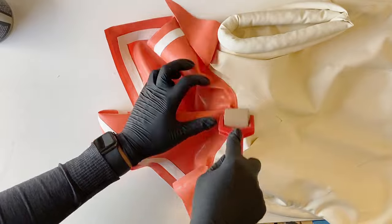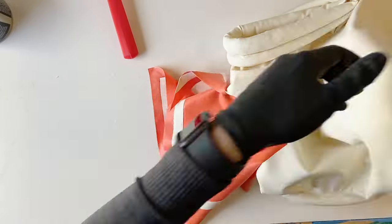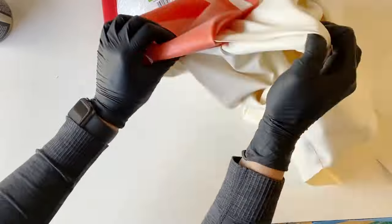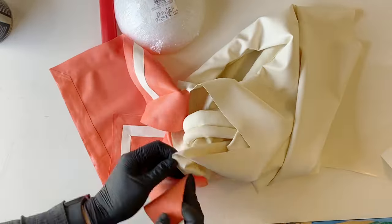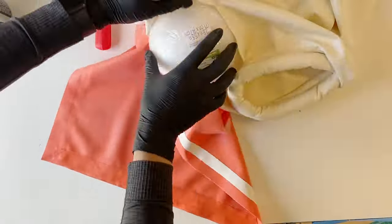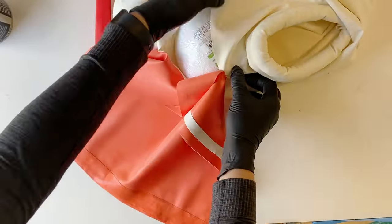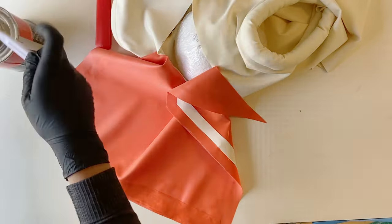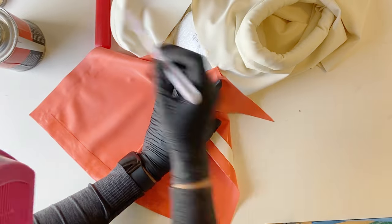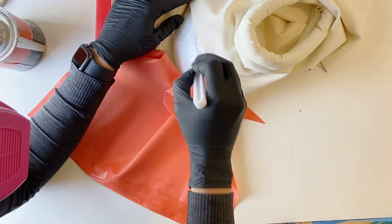Next I'm attaching the collar to the neckline. And since I glued the sailor collar on this leotard, I can't put a zipper in the back.